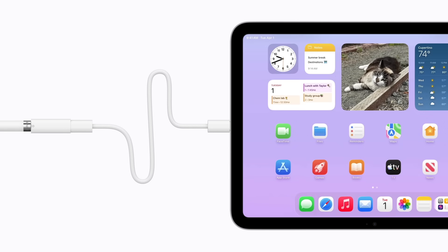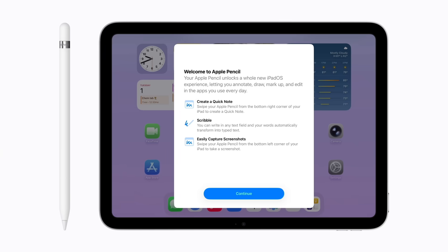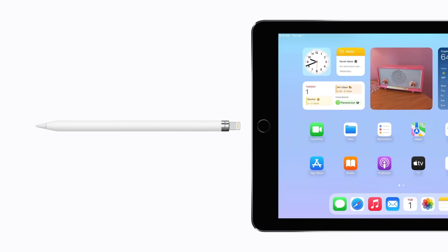Now, unplug your Apple Pencil from the adapter and follow the prompts to learn more about your Apple Pencil 1st Generation. For other compatible iPad models, plug your Apple Pencil directly into the lightning port on your iPad.